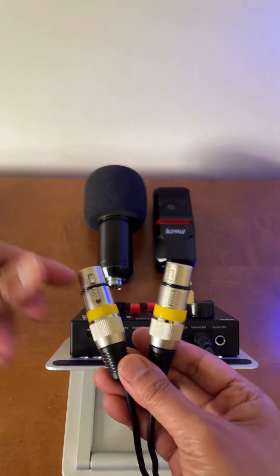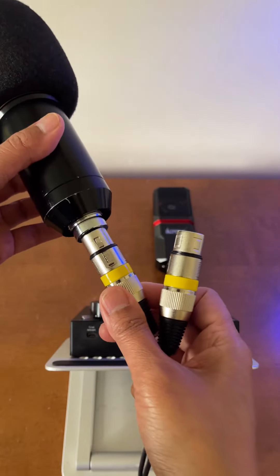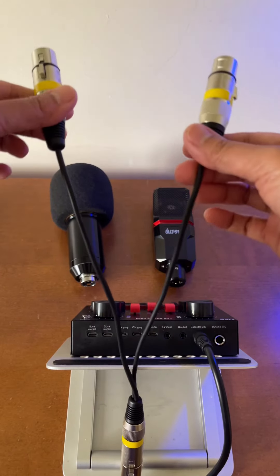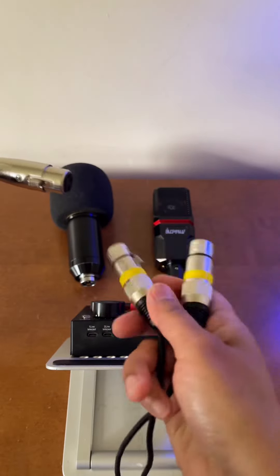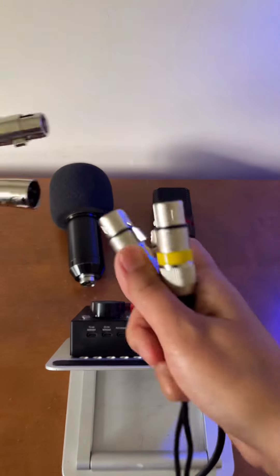If you have a longer cord you can connect the microphones directly. Something like that for one and then the other one to the second output. But if you only have shorter cables like what I have, then you will use XLR male-to-female extension cables so they're not too close to each other. So let's connect this one here — this is just XLR male to female.